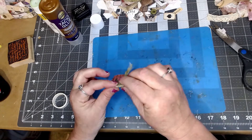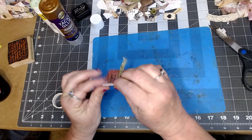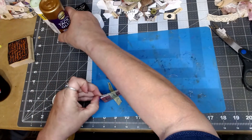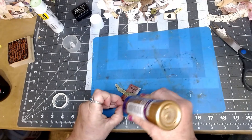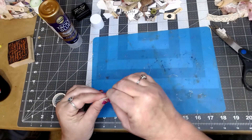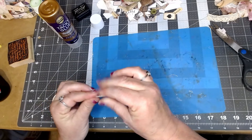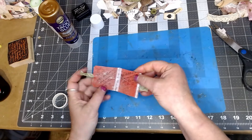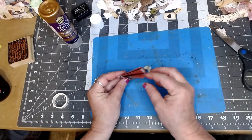There we go — we got our little booklet now. Let me get this middle seam here — I'll squirt some glue down into the seam right here, squirt some of that down. Okay, so we got that, and we've got our little book form now.